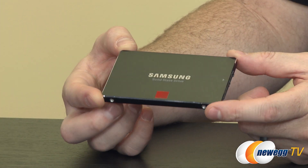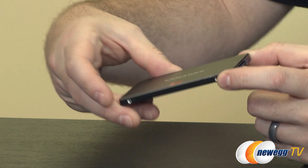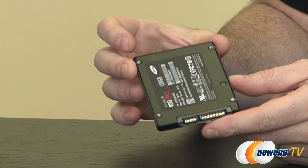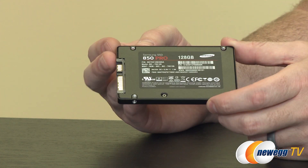The drive itself has the same distinctive characteristics as the Samsung 840 series. You have that orange square in the center, the beveled edges around the outside, and the black finish, which looks quite nice. If you have a case where you can see your SSD inside, this Samsung 850 series will stand out, just like the 840 series did.